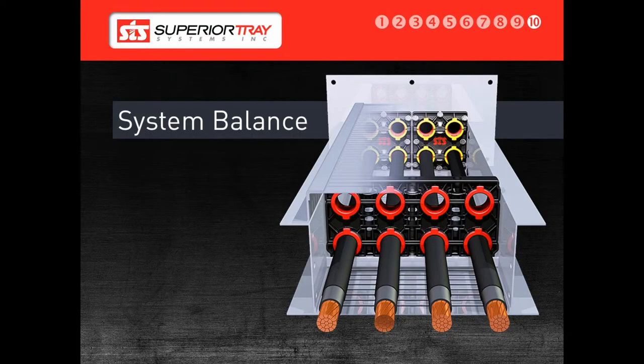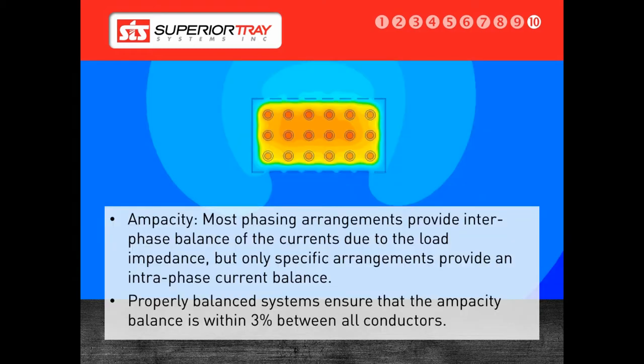All of the topics we just covered are intertwined as part of the system. The next section is on system balance. We design each Superior Bus so the highest temperature in our system is at most the maximum temperature rating for the conductor — for example, 90 degrees Celsius or 75 degrees Celsius depending on the rating. As shown in the image on the presentation slide, the hottest conductors are the brightest red. This is one of the biggest differences between a Superior Bus and a cable tray system, as an FEA analysis is not done with a cable tray, and as a result, the temperature of the conductors in a cable tray is unknown.